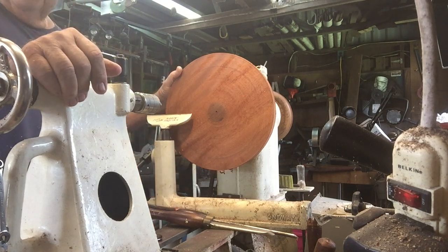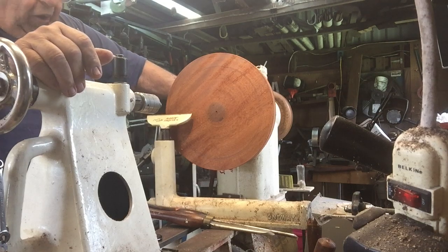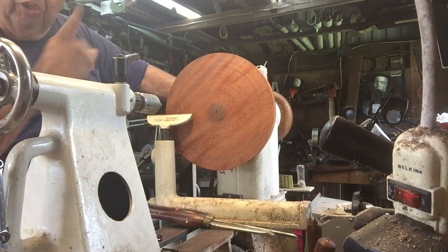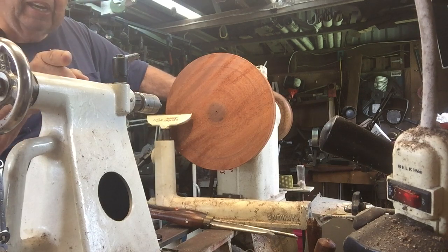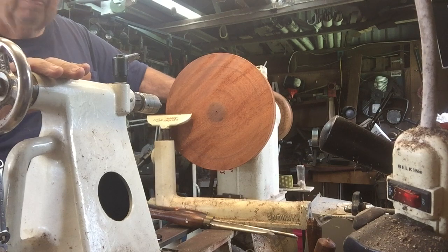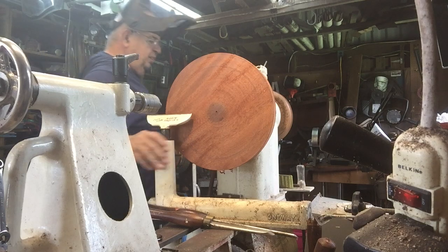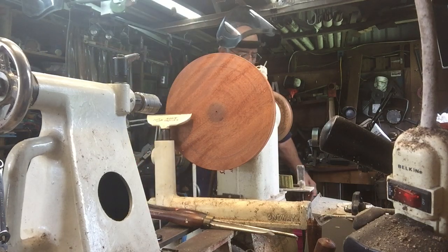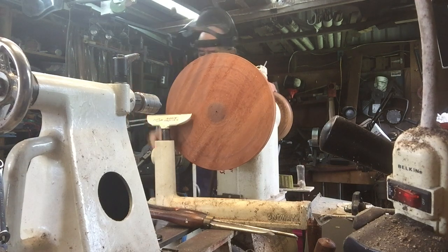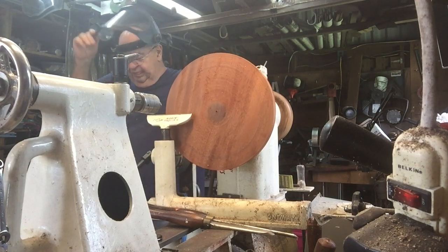It's chucked up on the face plate with a 33-millimeter bolt for support. I could bring up my tailstock but I don't have a good camera location for it, so we're going to start here and rough it in. I'm wearing my shield.